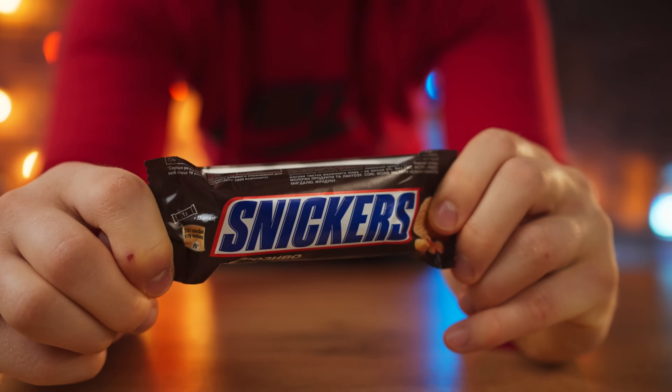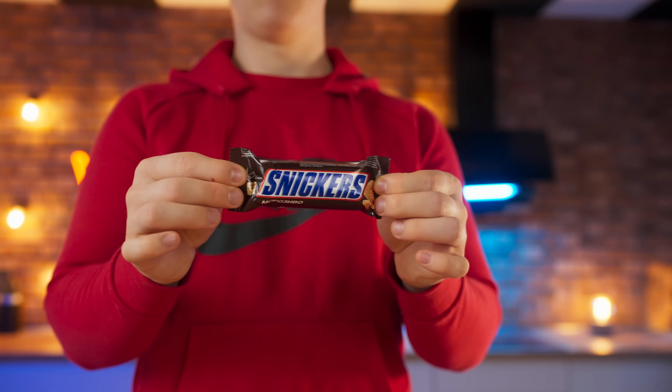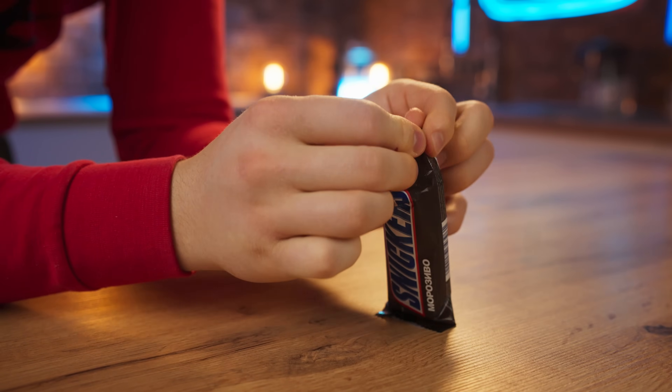Hello everybody. I think that many people have tried this kind of ice cream Snickers. Today we will cook it, only a giant size, but first let's study the original.